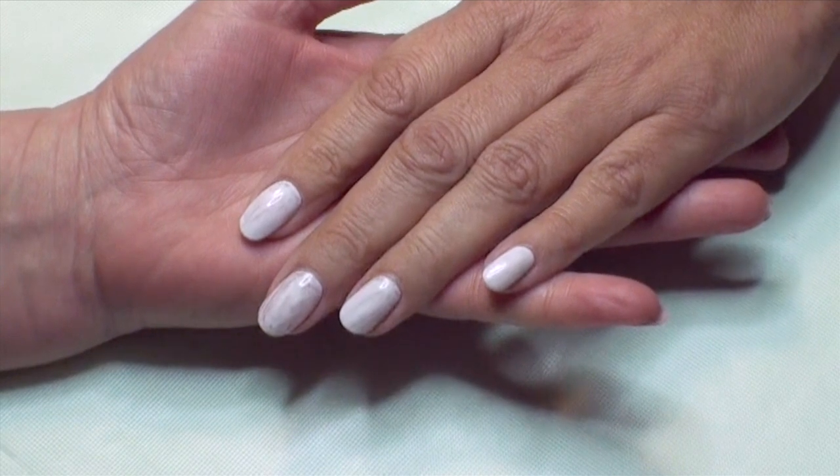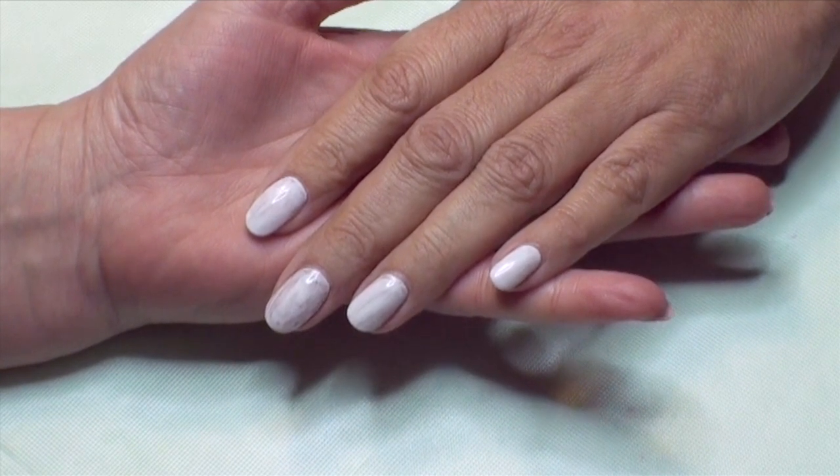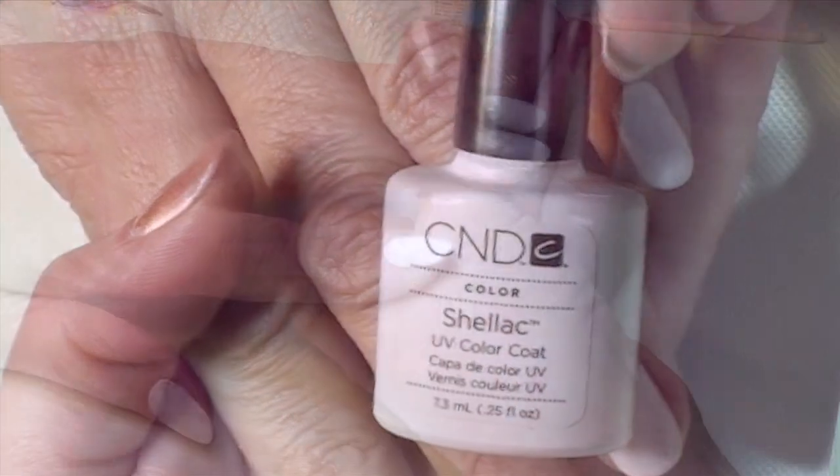Today I would love to show you an African design inspired by the dots and stripes you learned in a previous video. As a base I apply Brisa Light and one layer of cream puff.